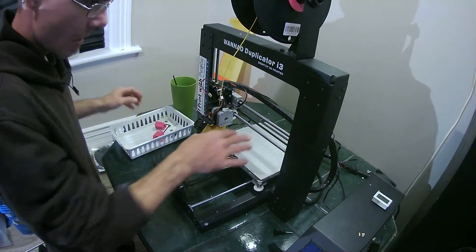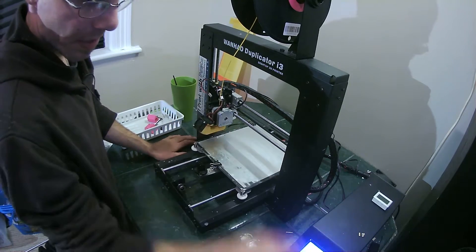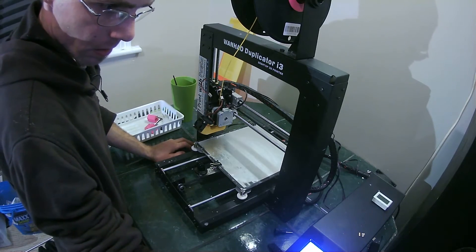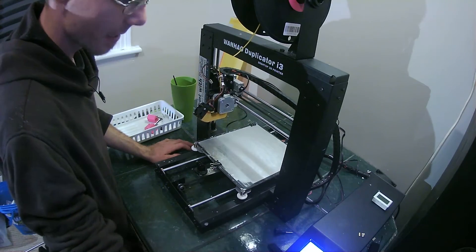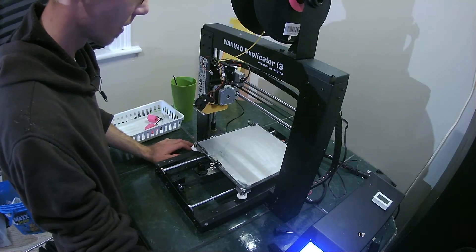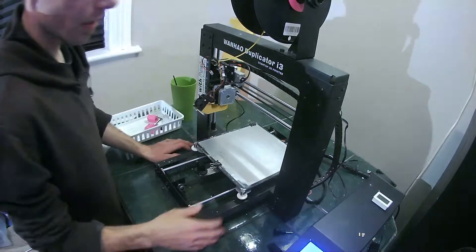So the first thing we're gonna want to do is take off the heat bed. I'm going to turn on the printer and I'm going to raise my extruder. I'll probably replace that fan at some point — it whines when it first starts up. I slow it down with my finger and then let it go and it just doesn't do it anymore, so no rush. I'm gonna put the extruder way up and shut the printer back off.